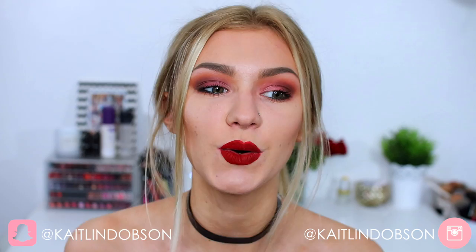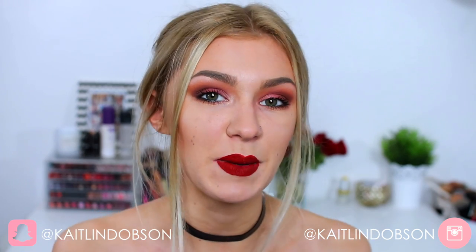Hey everyone, welcome back to my channel. It's Caitlin here and today I'm doing another testing products video. I'm going to be testing eBay fakes which I bought on eBay and comparing them to the real ones. I have done one of these videos in the past and you guys really enjoyed it, so today I'm going to be testing out three more products which I picked up from eBay.